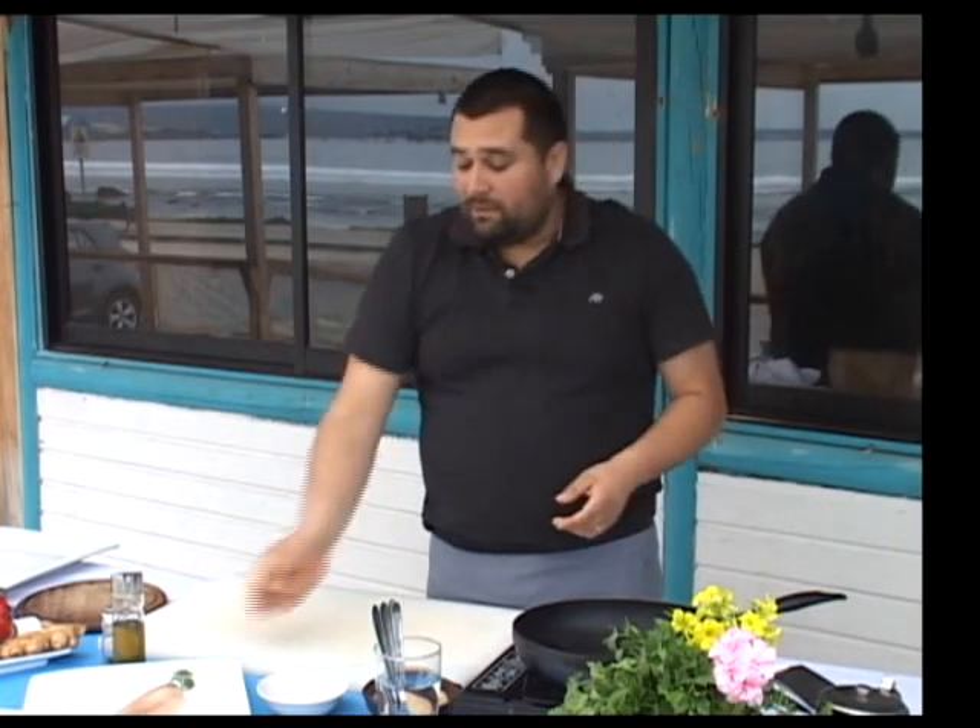Vamos a hacer un risotto de frangollo, acompañado de un filete de reineta encostrado en cilantro, perejil y jengibre. Vamos a partir con lo que es el risotto de frangollo.